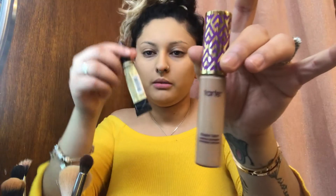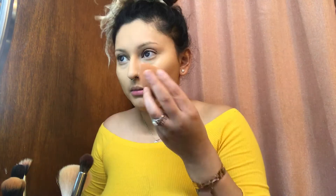I'm gonna be mixing the Shape Tape with the Pro concealer. Put little dots on the outer part of my eye and a little bit down here, and you blend that out.